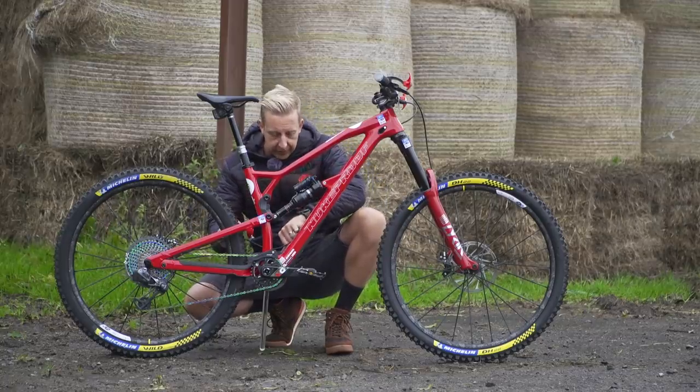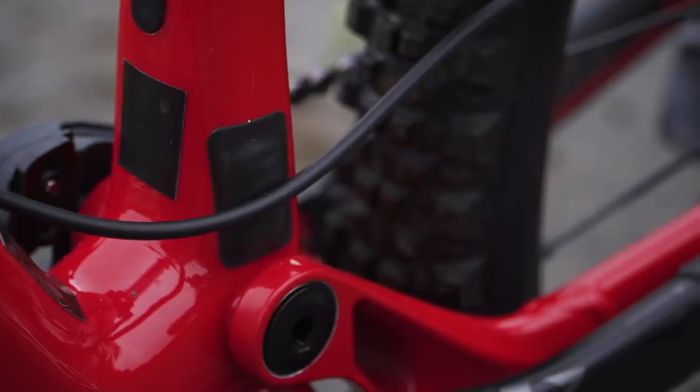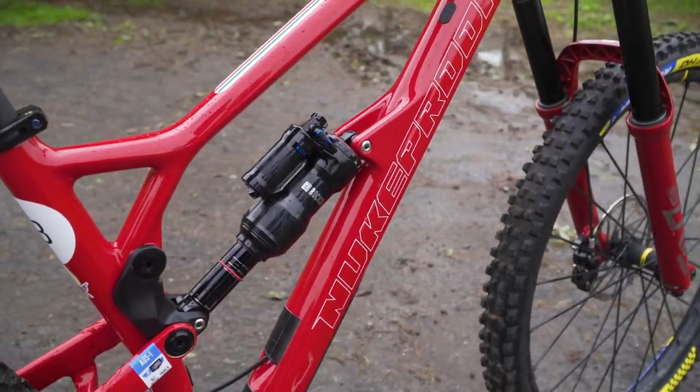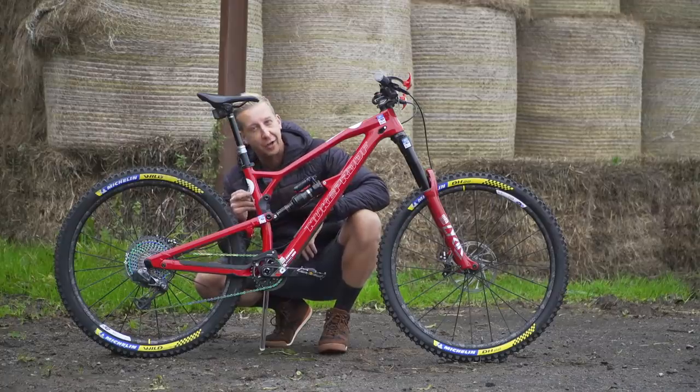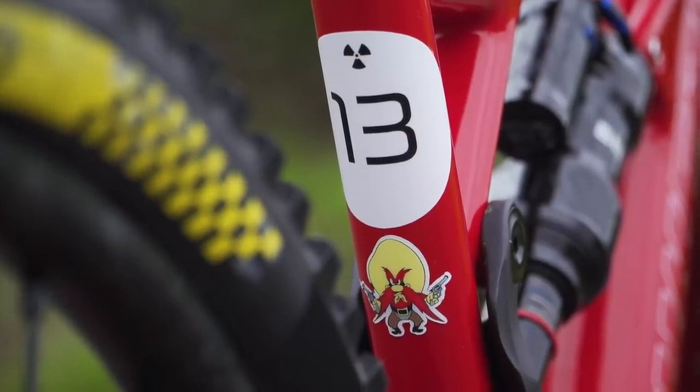Just a couple of little touches: he's got some black Gorilla tape on the frame put there by his mechanic JC, clearly just to protect that beautiful paintwork from when tubes and stuff are strapped on for race situations. And a nice little detail on the back, underneath the other number 13, is a little Yosemite Sam cartoon character.